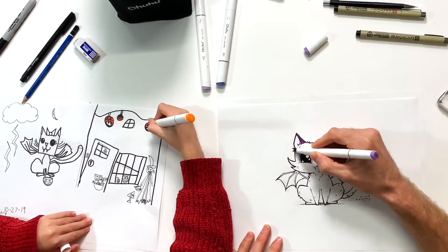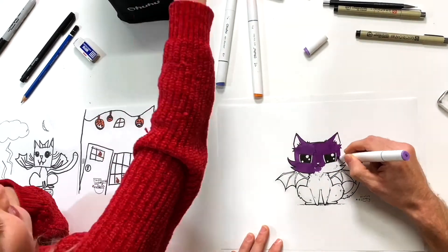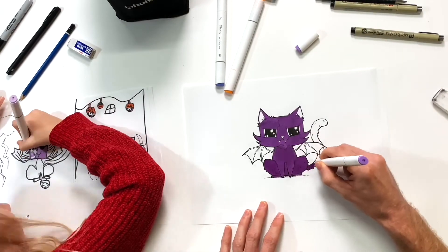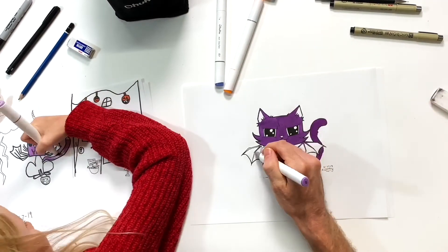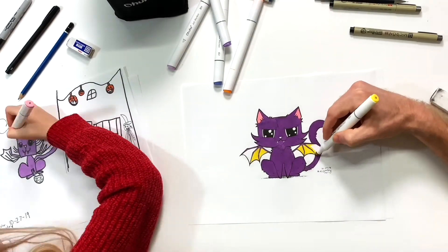We hope you had fun drawing your vampire kitty with us today. Now we're gonna go ahead and color our drawings. We love to see how you guys color yours, so please share with us on Instagram at wildstylekids, hashtag wildstylekids, so we can share it with our friends on there. We're gonna color - we'll see you next time, bye bye!